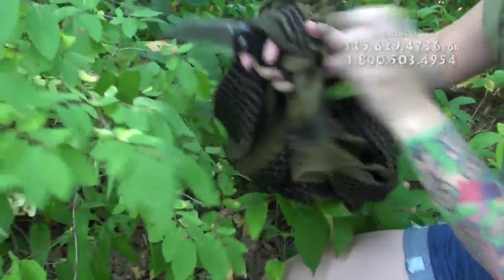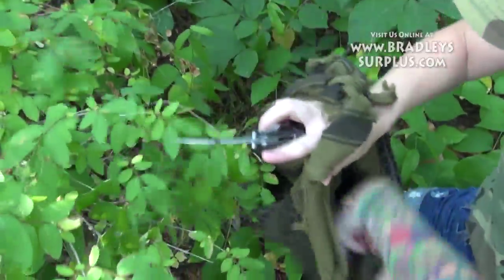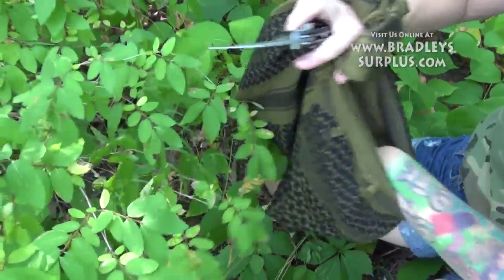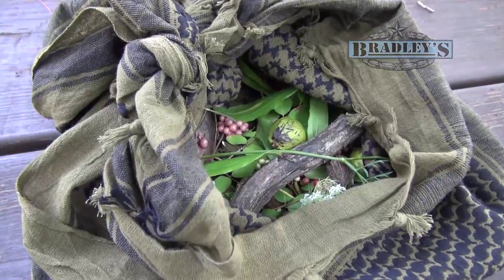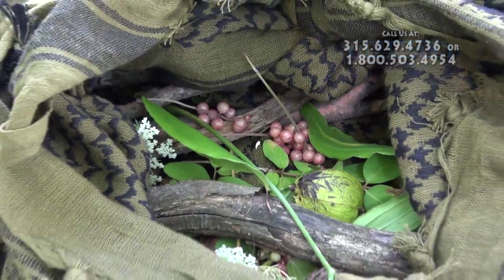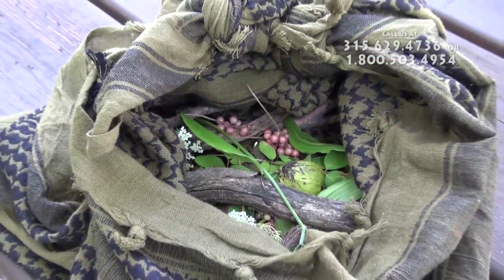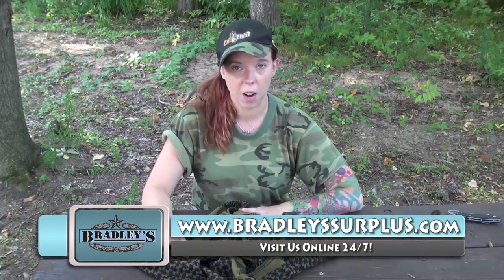Perfect for foraging berries or tinder, like I'm going to demonstrate right here. If you guys have any questions about the Chemog or any of the products we carry, please visit us online at BradleySurplus.com. Thanks again and if you have any questions, let us know.